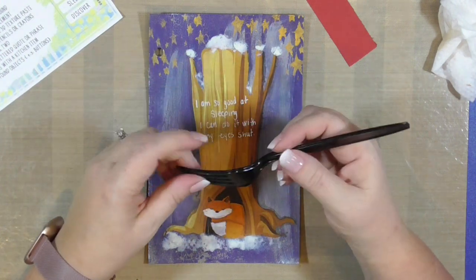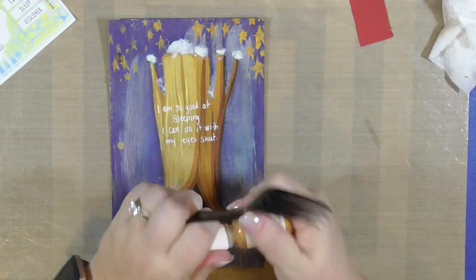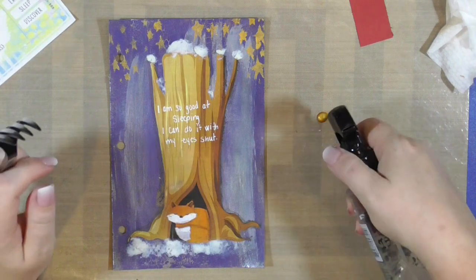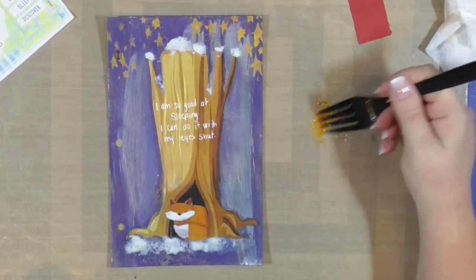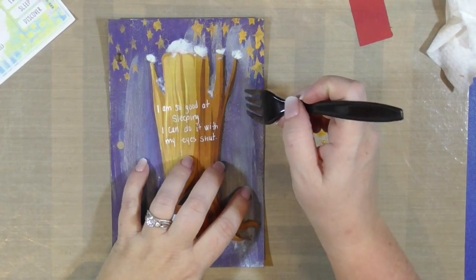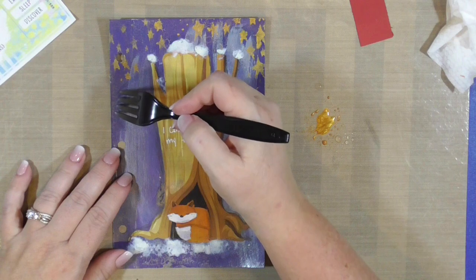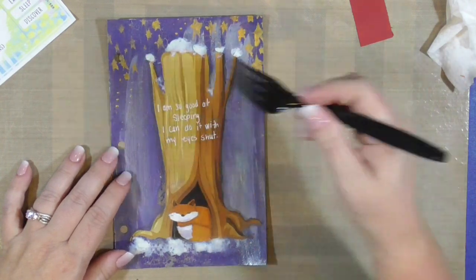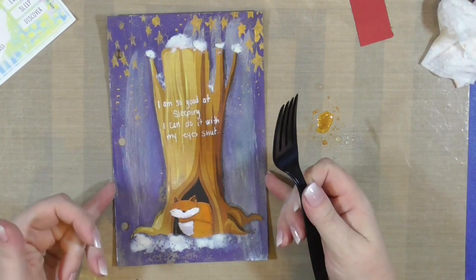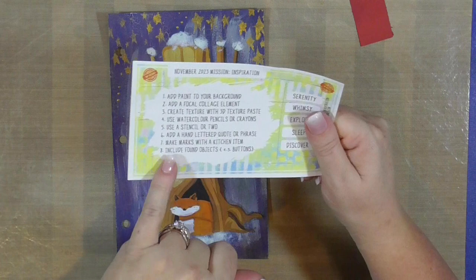The next step is to make marks with a kitchen item. I had no plans for this. I brought in this throwaway fork from takeout, and I pulled out that Sunset Gold acrylic paint again. I'm going to thin it down a little bit with some water and use the tines on this fork to add another nod to the stars — put some dots in the background. But it's way too linear; there are four little lines right in a row. I thought about getting a straw, but I don't have any throwaway straws in my house and I didn't want to put paint on a drinking straw. So I just went with the fork — it was in my kitchen. It's not the best use of that step, but whatever.